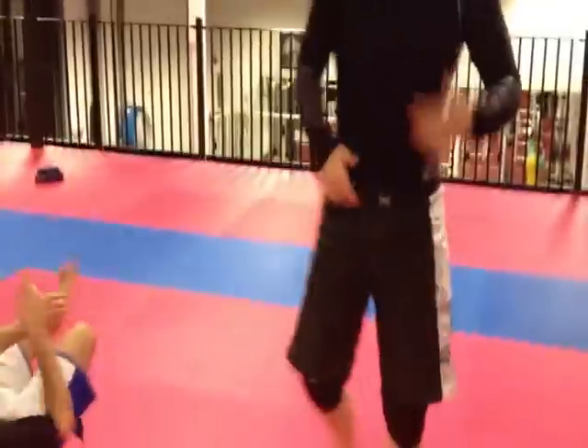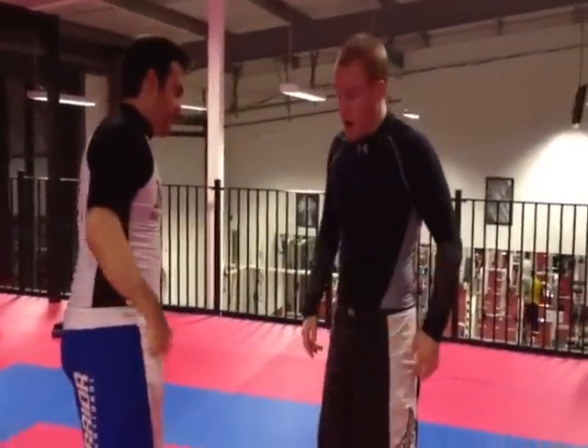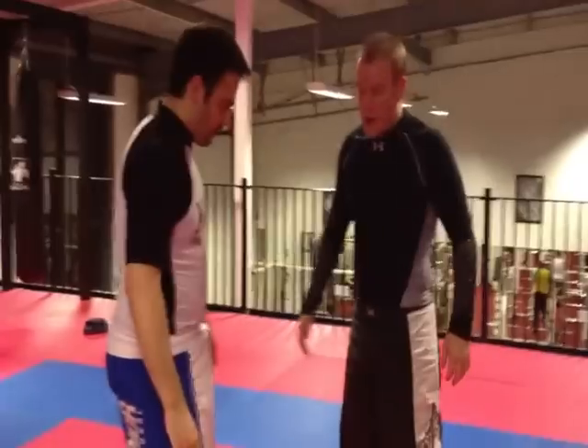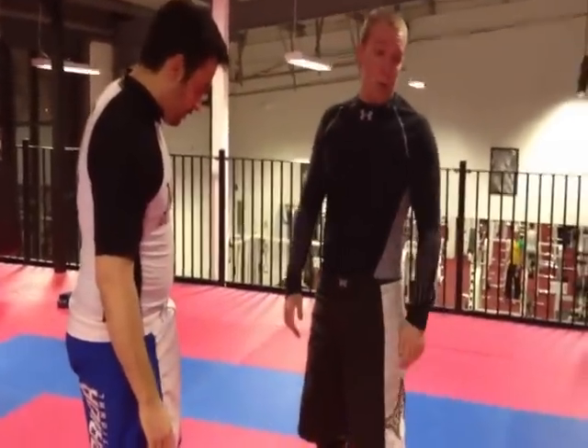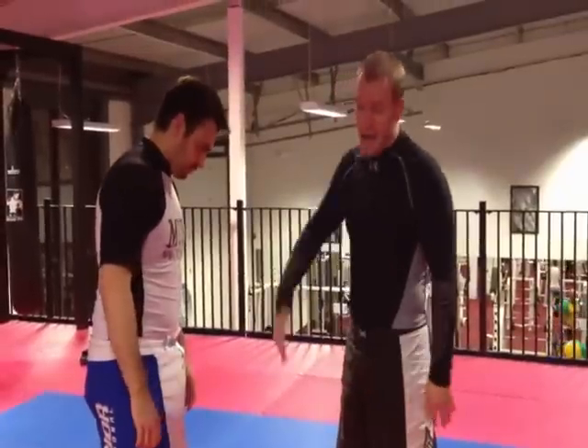Getting up at the end is probably the most important thing that everybody doesn't do. When people do this to me — because I'm quite sloppy and lazy at times — they'll knock me on my back, and I'm just barely straight up when I'm back on top again. Get up. If you get somebody back on their back, get up on top.